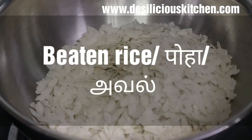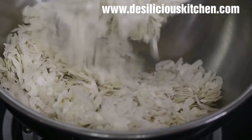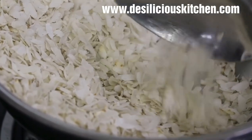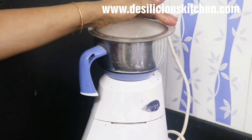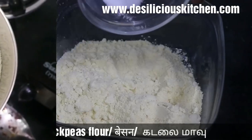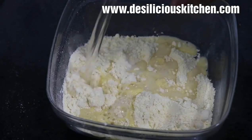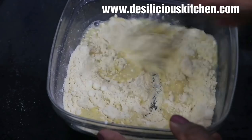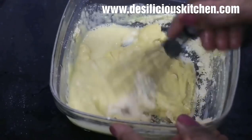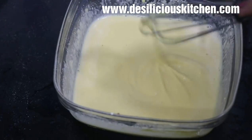While the filling is cooling, let us roast some beaten rice or poha — we are going to use this in place of bread crumbs. It has turned color and we have a coarse poha powder ready. Now make a paste of besan or chickpea flour by adding water little by little — don't add all the water at once. Make a paste which is neither too thick nor too thin. Keep aside.